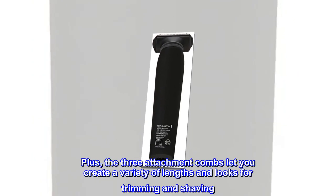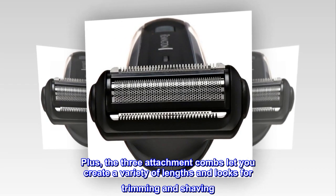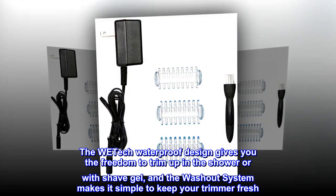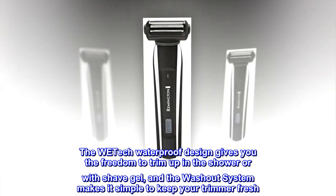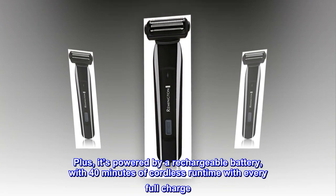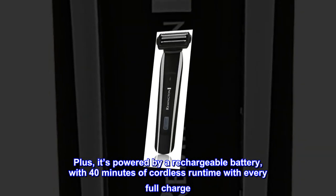The three attachment combs let you create a variety of lengths and looks for trimming and shaving. The WE-TECH waterproof design gives you the freedom to trim up in the shower or with shave gel, and the washout system makes it simple to keep your trimmer fresh. It's powered by a rechargeable battery with 40 minutes of cordless runtime with every full charge.